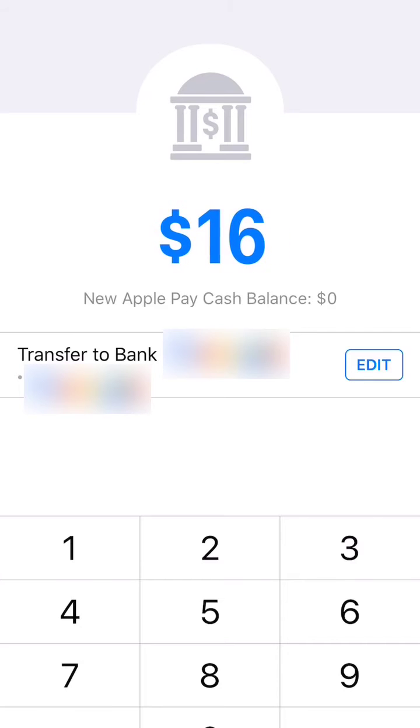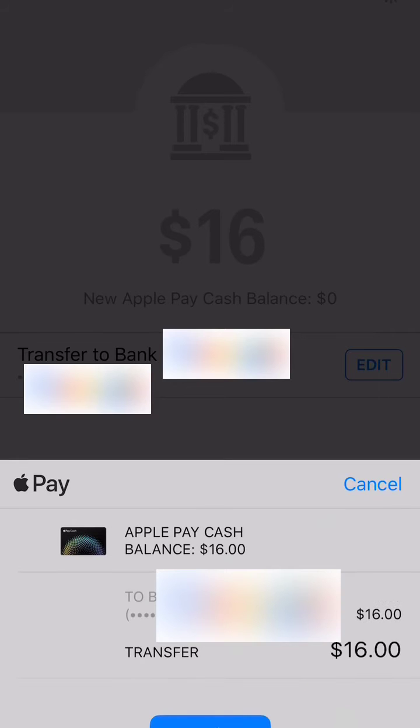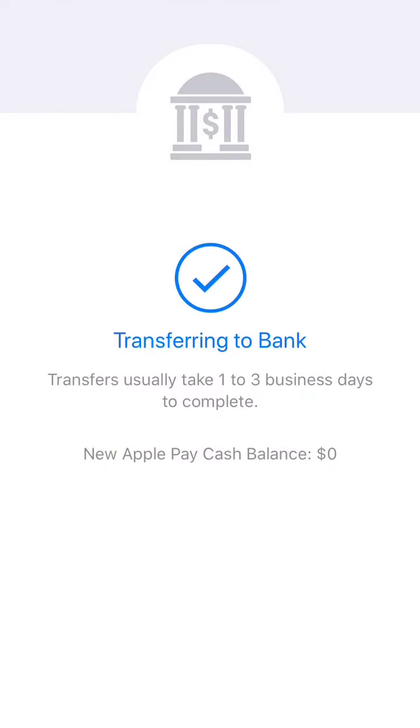Whatever you have in there, go ahead and send it right over — not 160, but 16. I think I covered a Lyft when I went out with some friends and they paid me back. Whatever you have, click on Confirm, enter your passcode, and then confirm it again.